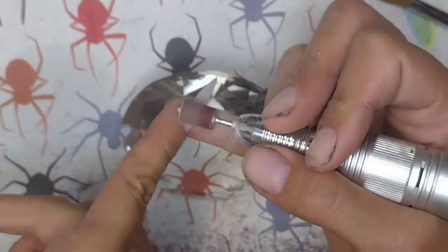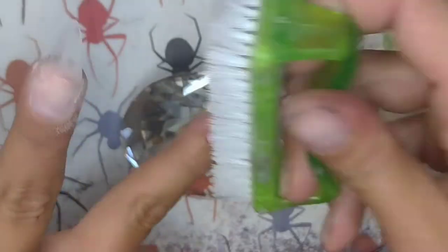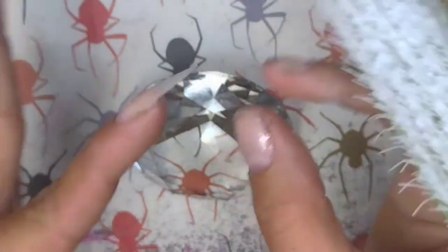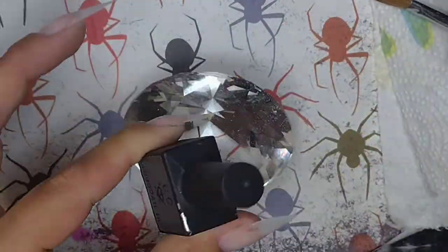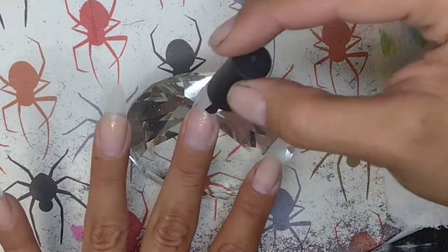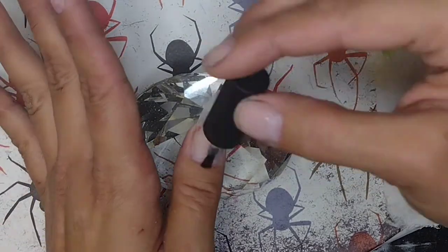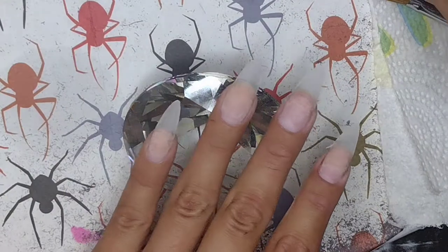Here we're going around the cuticle area, buffing and making sure that everywhere I don't have product — all the natural nail that was exposed — I am buffing it and getting it ready for our prep and prime products. We're going in and cleansing our nails to get all that dust off. I use alcohol — do not use acetone once you've applied a plastic tip, because it will melt your tip. I go in with 100% or 90% isopropyl alcohol. Now going in with our dehydrator — honestly, if you already went in with 100% alcohol and were cleansing throughout the entire process, look at how white and chalky my nails already are. Dehydrator is not necessary if you are cleansing with alcohol throughout this prep process.